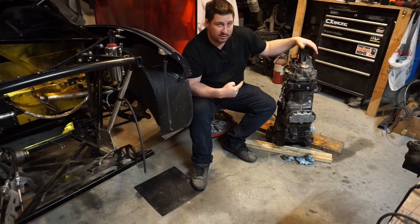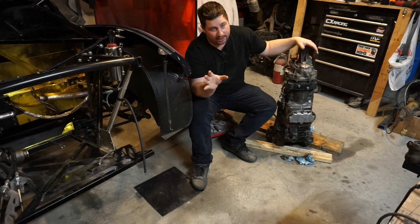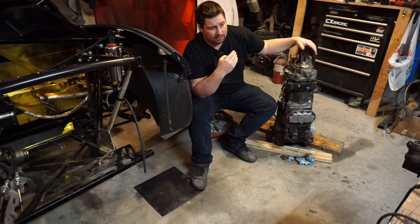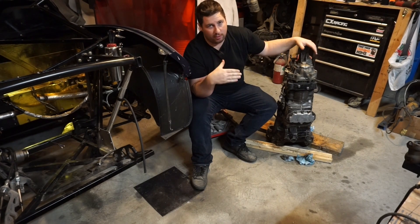This is a Subaru STI six-speed transmission. Now, I know what you're thinking — not another transmission swap. But realistically, this engine, especially now where it's so heavily ported, I'm going to be north of 400 horsepower, probably north of 400 foot-pounds of torque.